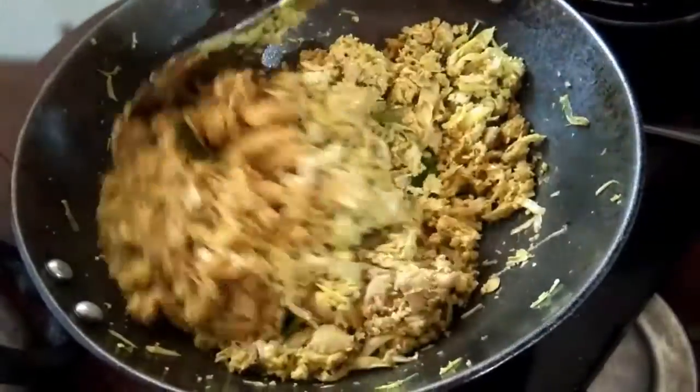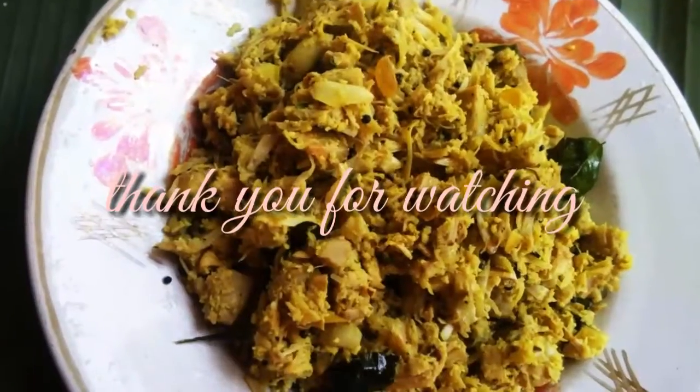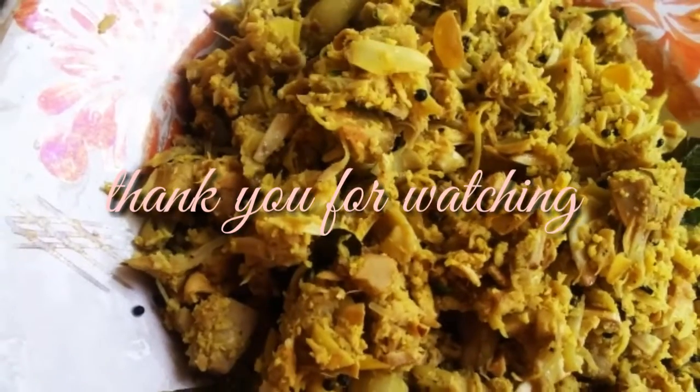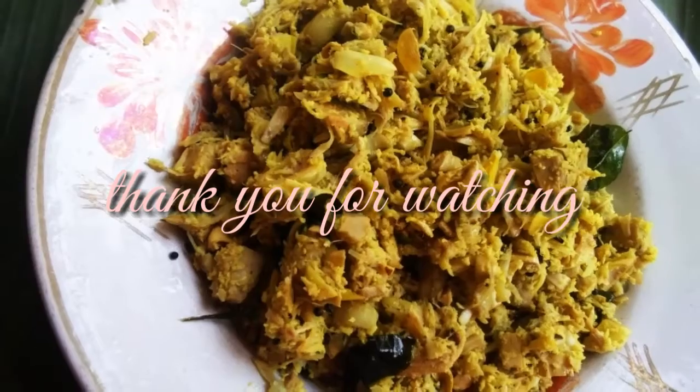Please like and subscribe with your support. If you like the video, please like the video. Thank you.